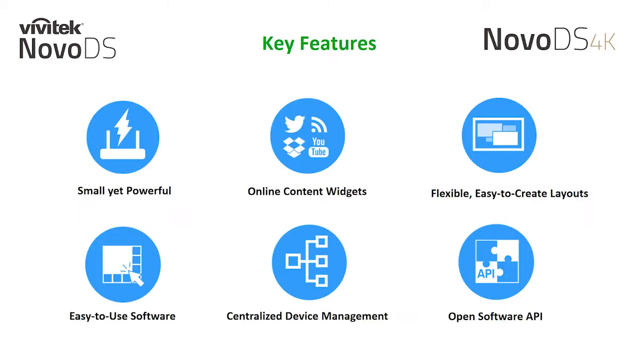Throughout this webinar, we will focus on the key features of the NovoDS 4K and demonstrate some of its flexibility for you online. The first being our small yet powerful form factor.